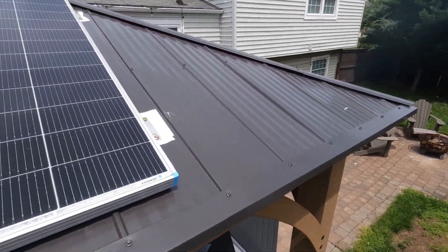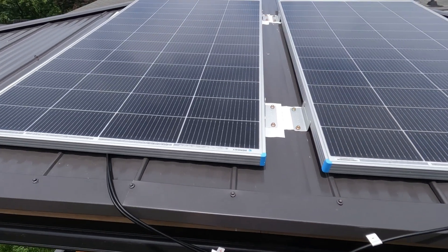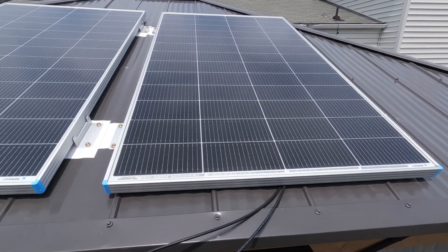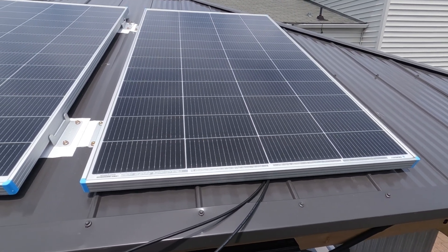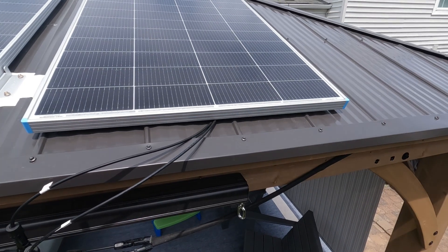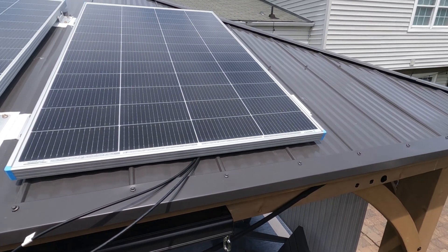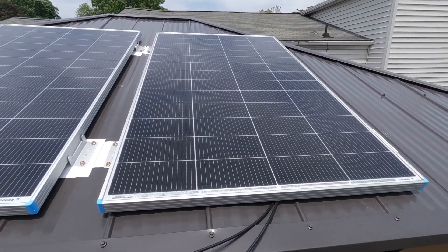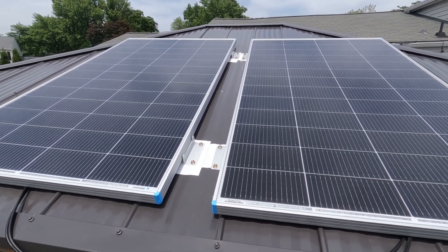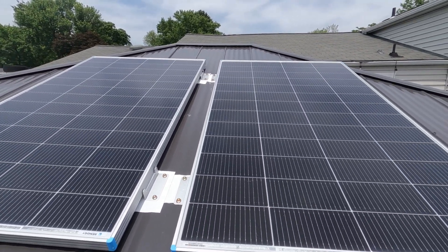Some panels are slimmer and a little bit longer; some are a little bit more square than others. So choose your panels carefully. Also consider the voltage — these are 24 volts each, and I've got them wired in parallel. The amperage for these comes out to about eight and a half amps. Links to these panels are in the description below — I got them on Amazon.